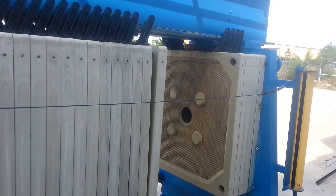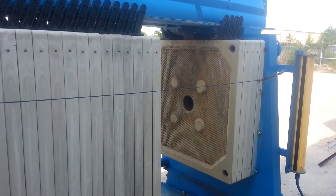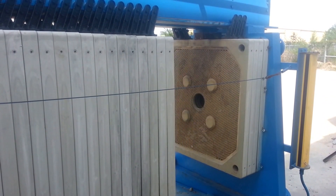We're nearing the end of the cycle where the plate shifter is automatically shifting the plates on this Perrin 1000mm non-CGR center feed press.